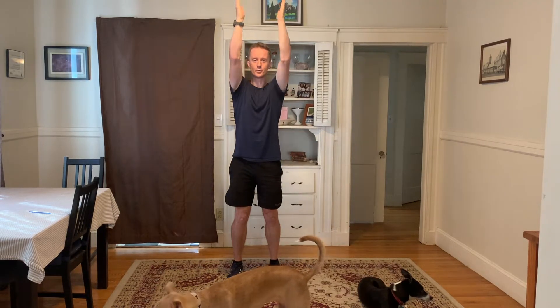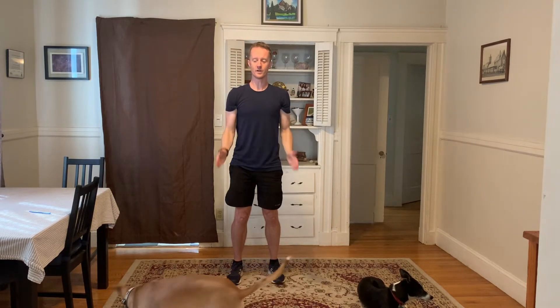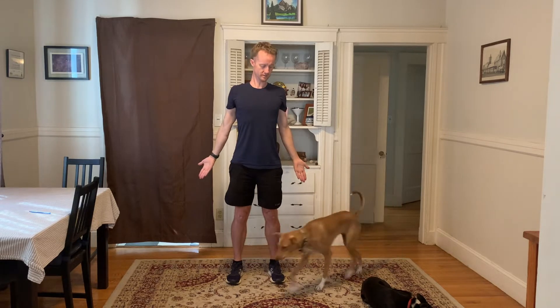Pause, knees soft again. Curl — thumbs towards you. Up, down, down. One, two, three, four. From here, down, and thumbs together. Squeeze back, together. Shoulder blades are going to come together, so squeezing. Back and together. Two more.